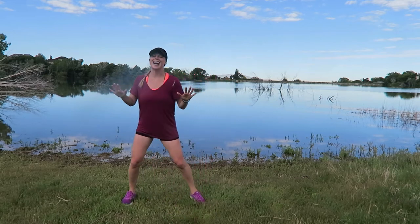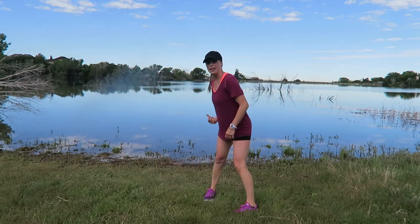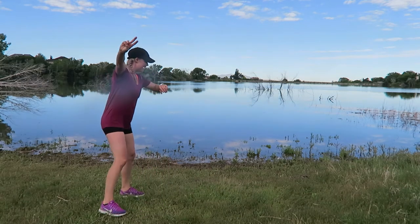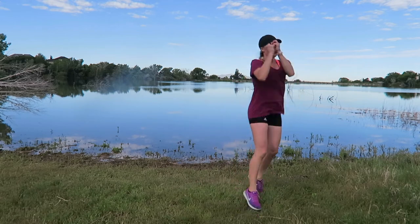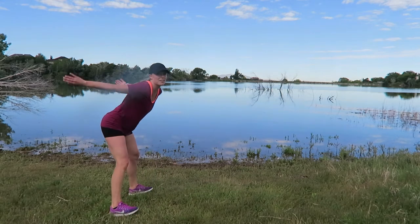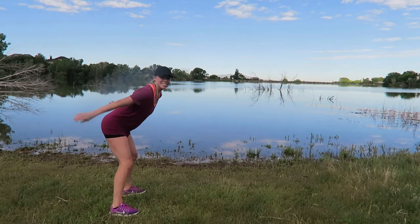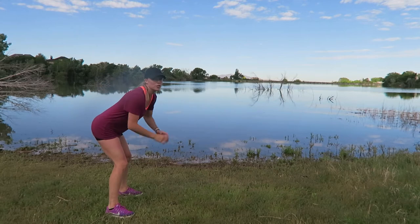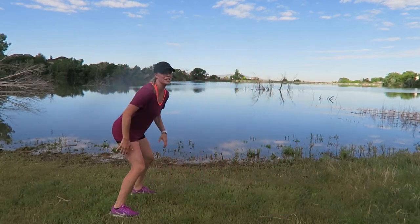Three, two — time. Block number two — wide and turn. Modified: you step. Full out: you're going to hop. In three, two, one — in, out, 180 — let's go. In, out, pick up the pace, take out the pause. In, out, switch — in, out, switch.